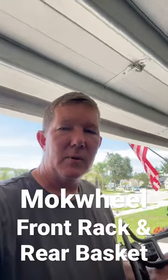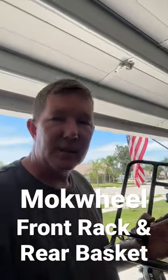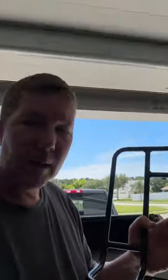Hey guys, Richard here with eBikeReviews and Adventures. I want to share with you the front rack and rear basket that I just purchased from Mockwheel to go on the Mockwheel Basalt. The front rack is probably going to work out okay — that's not going to be a problem.